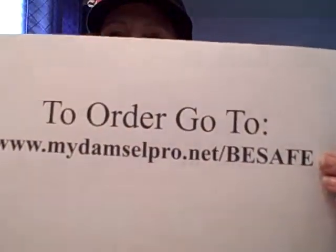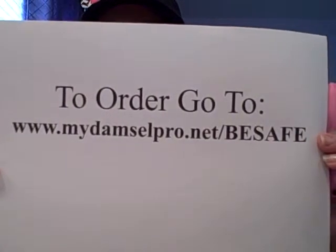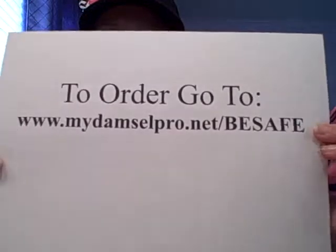Right here you just slide in and out so that you can recharge the battery. It retails for $40 and it comes in pink and black. If you want to order, you can go to www.mydamselpro.net/besafe. Thanks for watching.